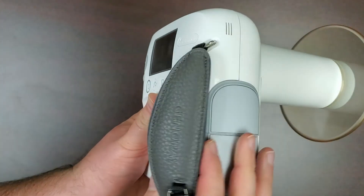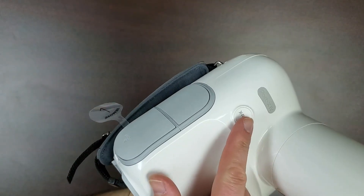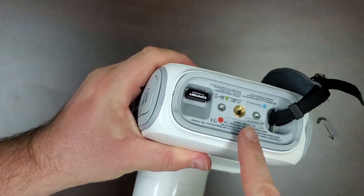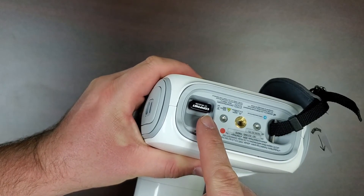The other side of the unit contains the battery slot and the front of the unit has the exposure button. Finally, on the underside of the unit is the tripod mount and the USB slot for your wireless dongle.